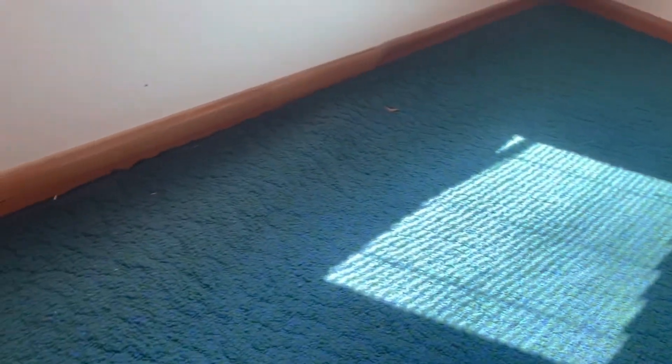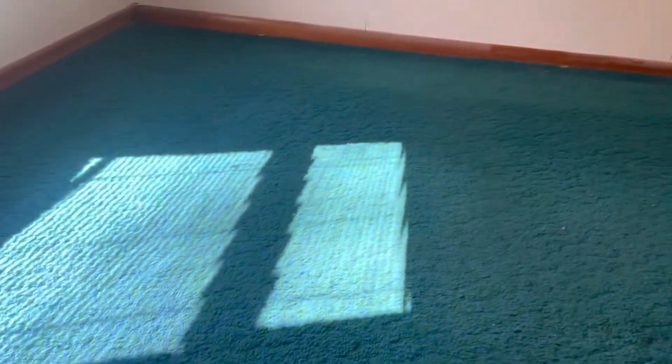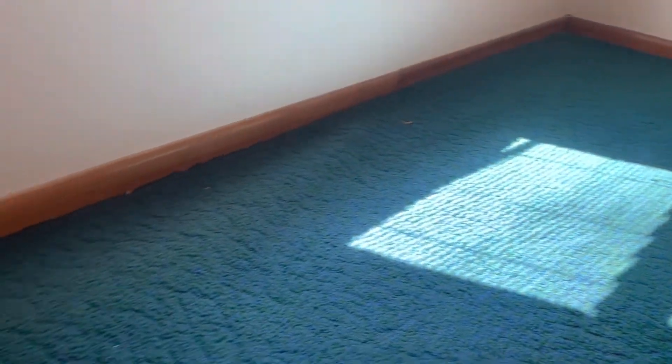I'm going to show you how I redo the floor in this bedroom with no experience at all. As you can see, this carpet is really really old and I wasn't sure if I was going to replace it or not. This is for my little boy, this is his bedroom.